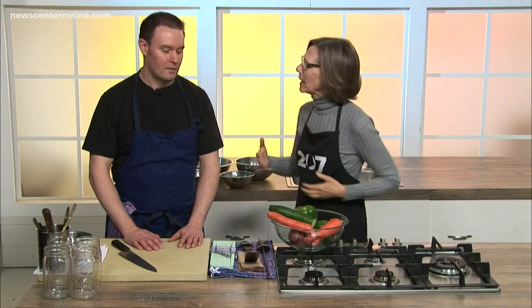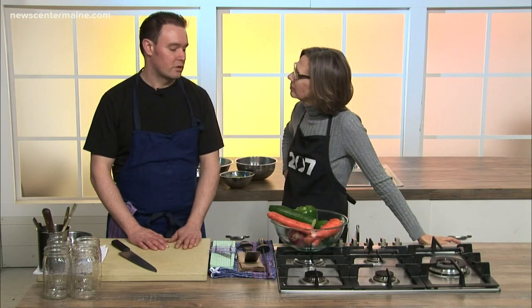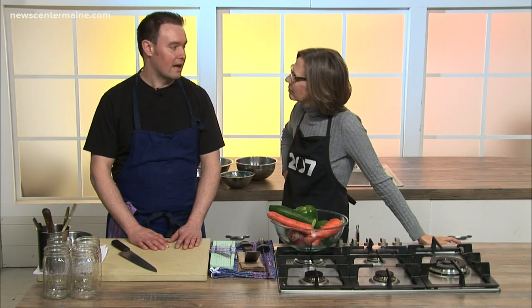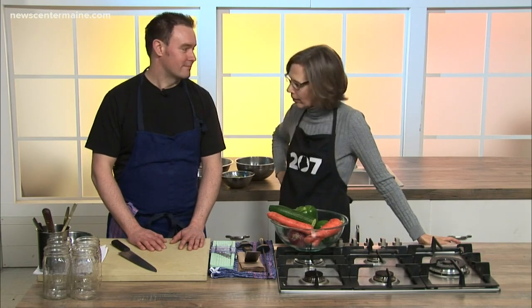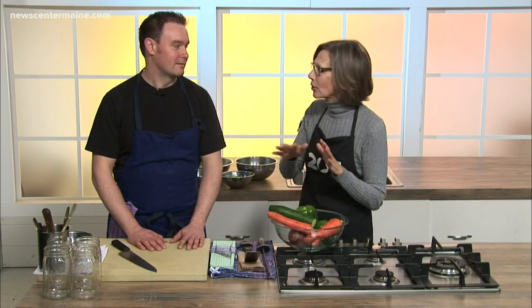What would you suggest people are going to use these for if they're making them at home? You can use these in a salad, you can use them on a sandwich, you can pack them as a healthy snack in your lunch, or it could be a late night snack. The other thing that's really great about this recipe is these are all vegetables that are available to us pretty much year-round.